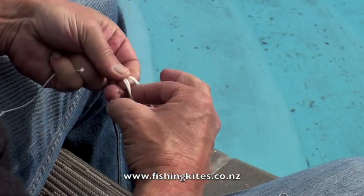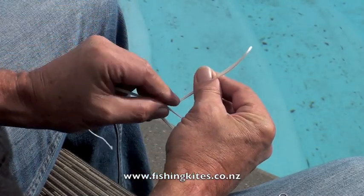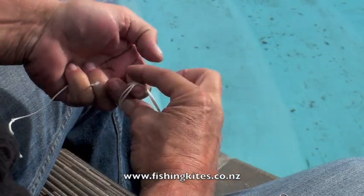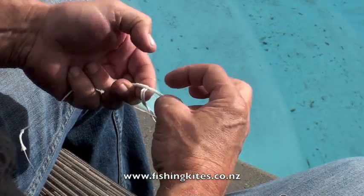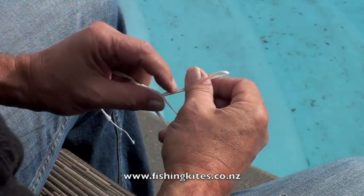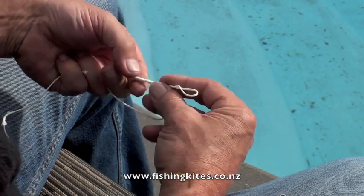Just keep the two lines parallel, form a loop and spin the two lines up the inside, neatly laying them side by side. You can go anywhere from six to twelve wraps — it doesn't seem to make any difference to the strength of the knot.